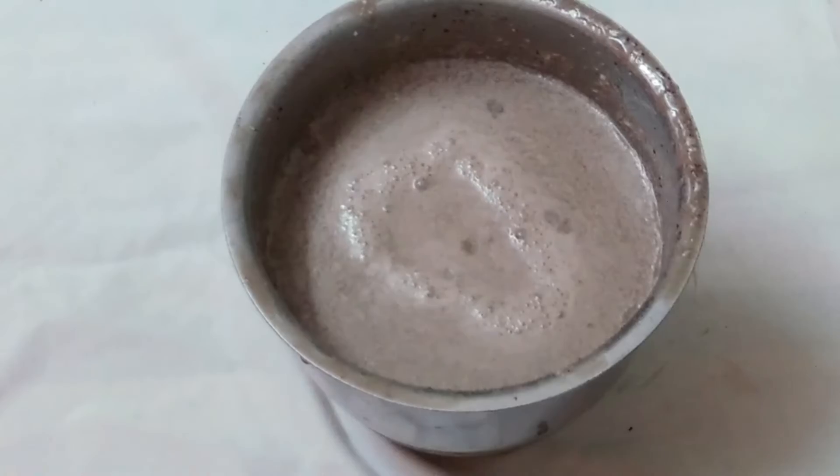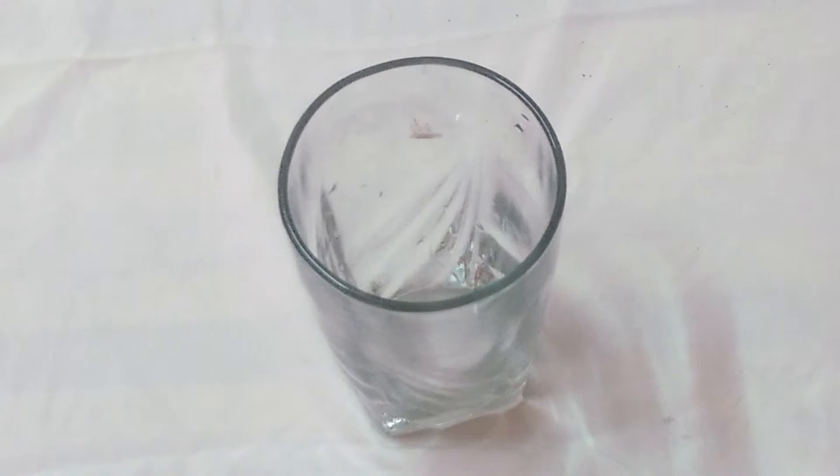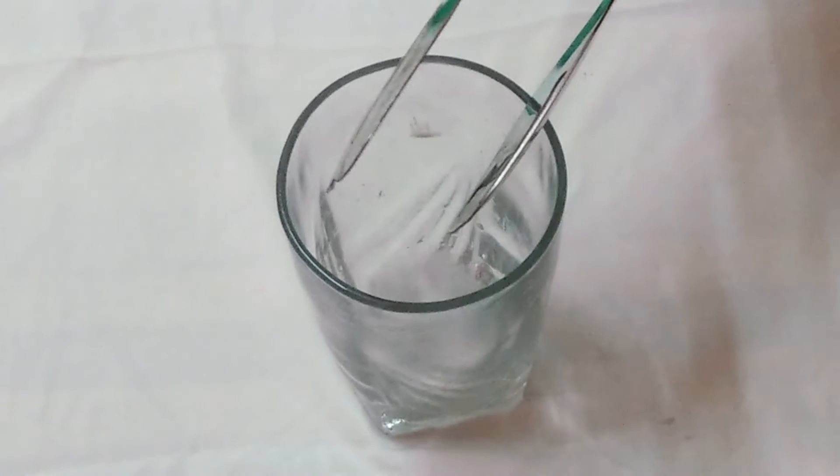Now let's grind it properly. Our chocolate milkshake is ready. Now let's put it in a glass and add 2 ice cubes.